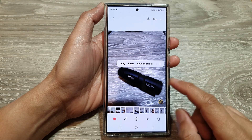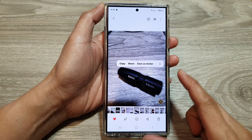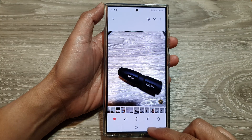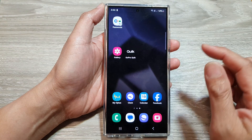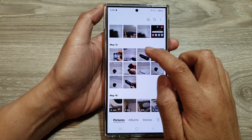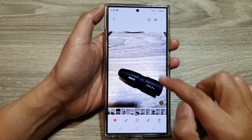How to save the image clipper in gallery as a sticker on the Samsung Galaxy S24 series. First, tap on the home button to go back to the home screen. On the home screen, open up the picture gallery, then open up the image that you would like to clip.